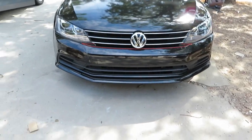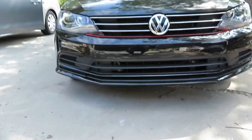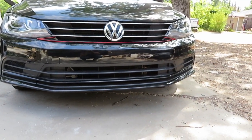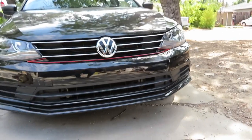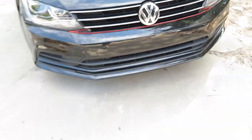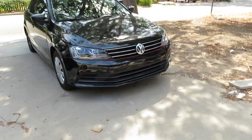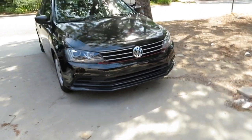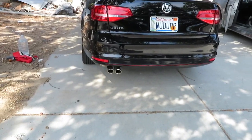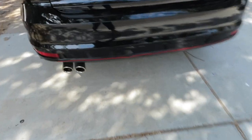I just wanted to film a quick update. I ended up getting rid of that one strip that I had going along the bumper — I thought it looked kind of weird once I walked farther away from it. So I kept the one on the grill. This is what the front pretty much looks like. I kept the back the same; I like the way the back looks.